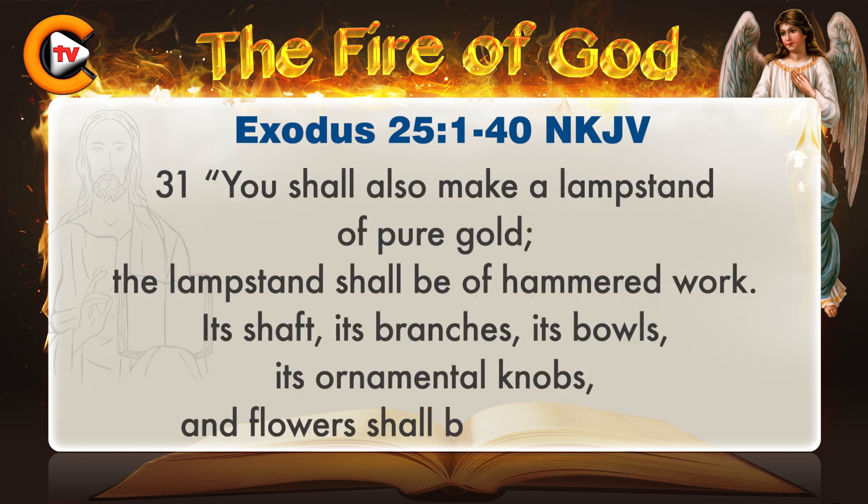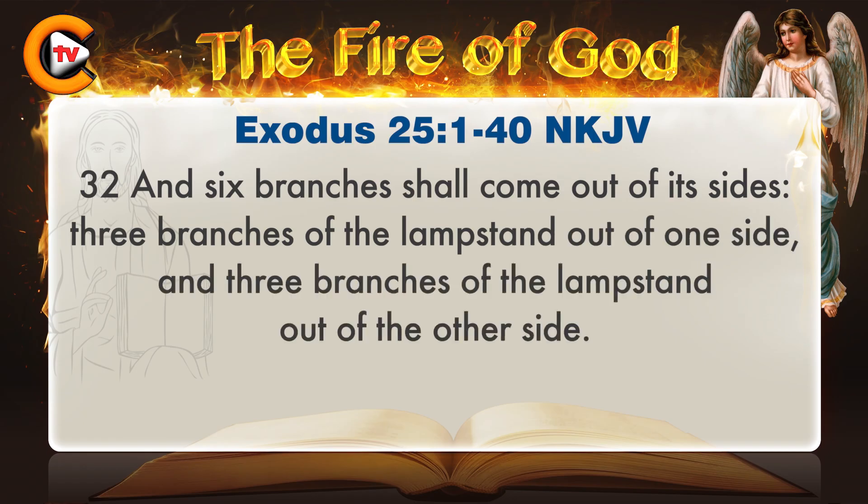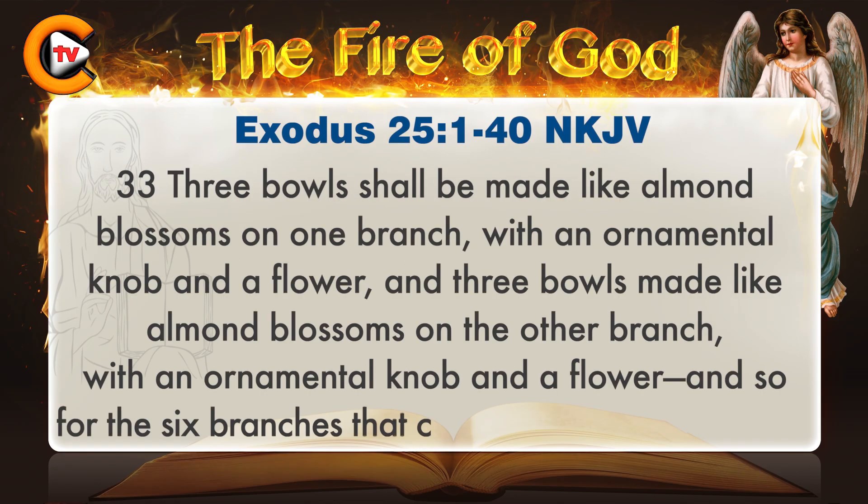You shall also make a lampstand of pure gold. The lampstand shall be of hammered work. Its shaft, its branches, its bowls, its ornamental knobs, and flowers shall be of one piece. And six branches shall come out of its sides: three branches of the lampstand out of one side, and three branches of the lampstand out of the other side. Three bowls shall be made like almond blossoms on one branch, with an ornamental knob and a flower, and three bowls made like almond blossoms on the other branch, with an ornamental knob and a flower, and so for the six branches that come out of the lampstand.